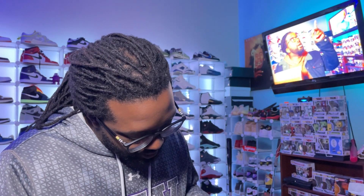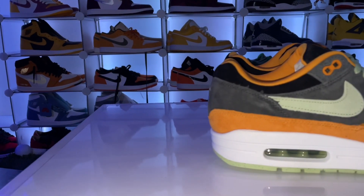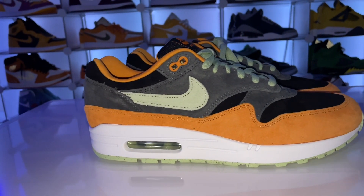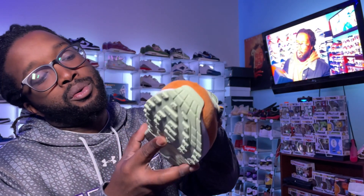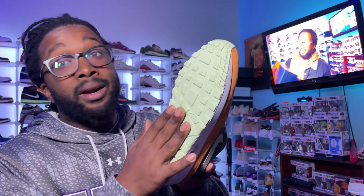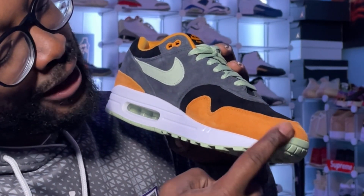Sheesh. Okay. Yes sir, these are nice. Definitely premium. This right here, ladies and gentlemen, is the Air Max 1 Ugly Duckling — but I will say there is nothing ugly about this shoe. This is a beautiful shoe, premium suede going all around. The bottom does not glow in the dark, but oh my god, look at this — that's premium suede. These are kind of like Halloween colors, huh?